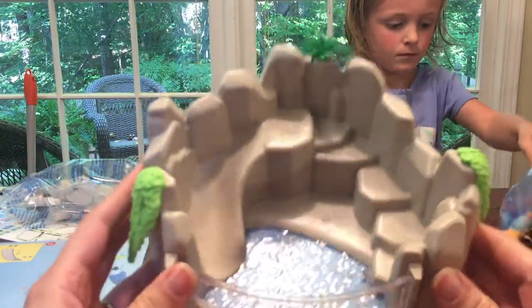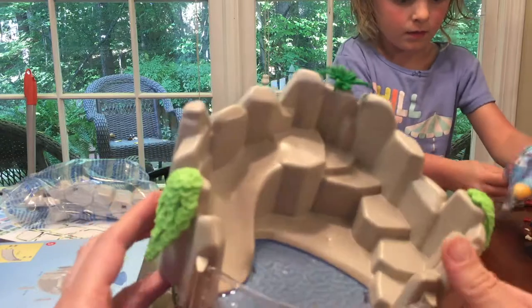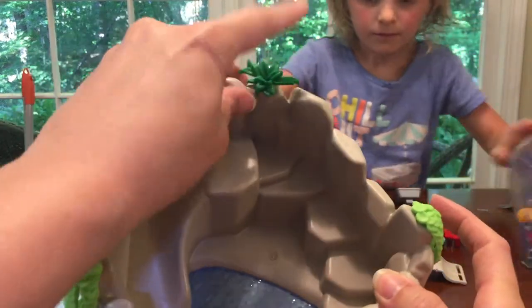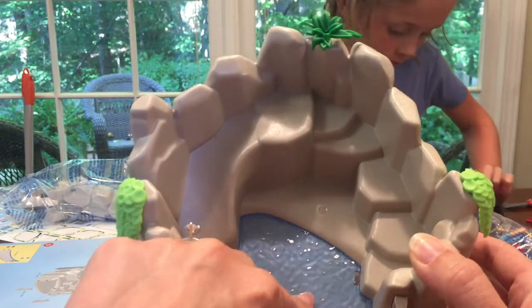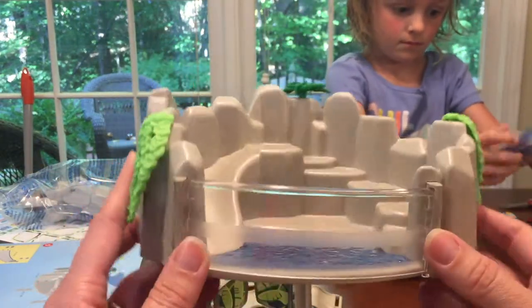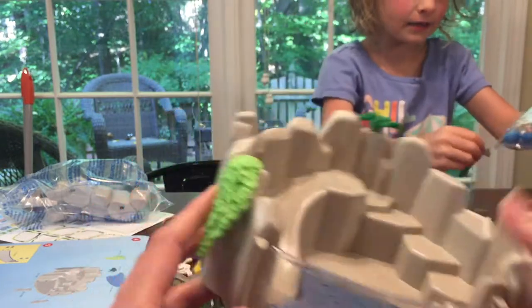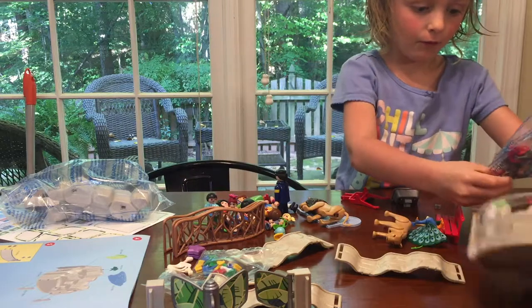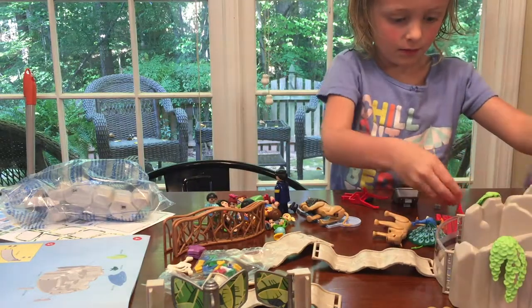So I just finished putting together our penguin habitat! It's got the two little grass doohickeys on the side, it's got this little plant up here, and it has this really nice little water feature. It looks just like a penguin habitat with a glass front! And there's penguins — put the little penguins up in it! Let's keep going!